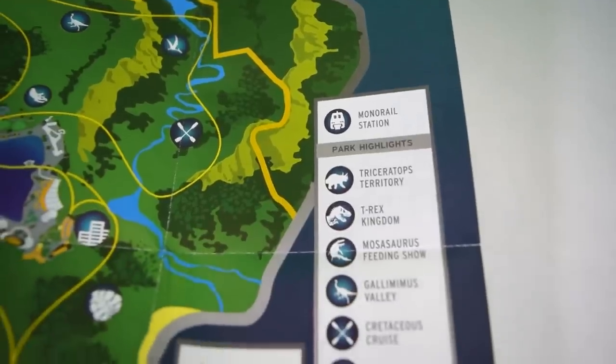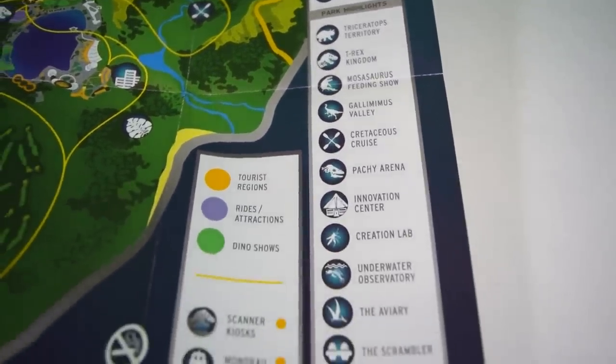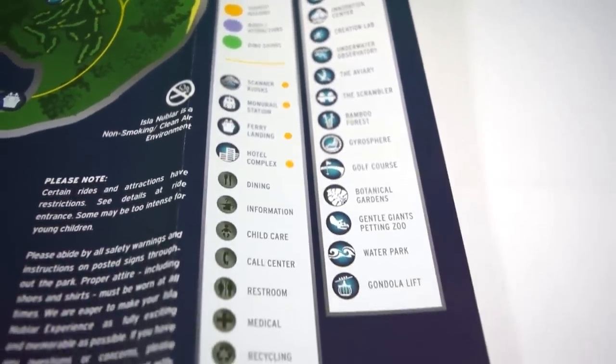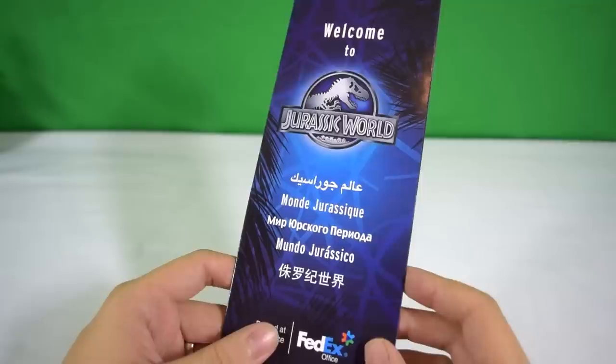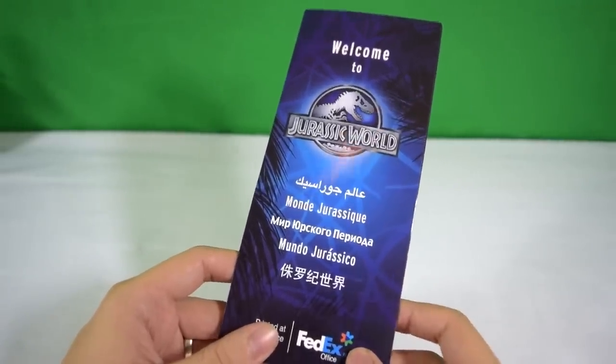That was today's look at the Jurassic World tour brochure. If you've got any questions just leave them in the comments below. If you've made it this far, leave a comment with the words 'Indominus Rex.' In the meantime, rate, comment, and subscribe — I'll see you in the next video.